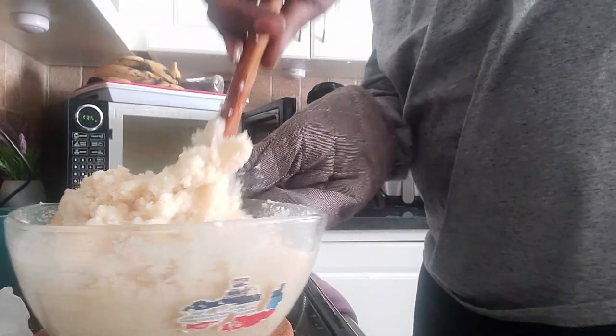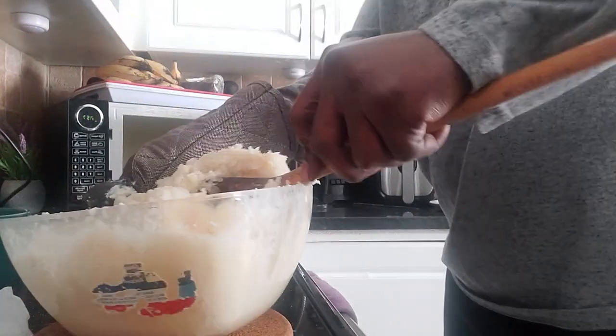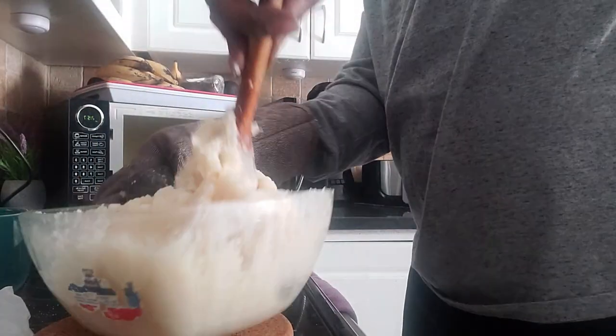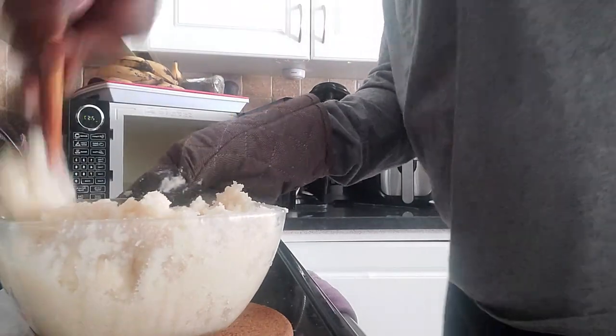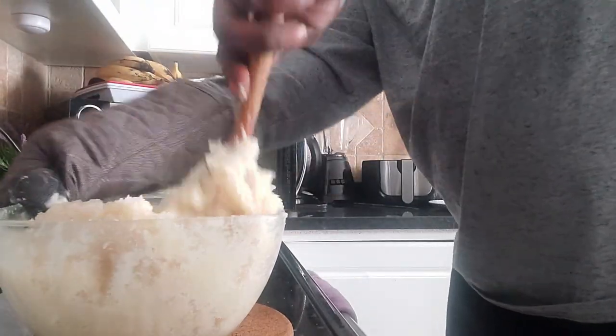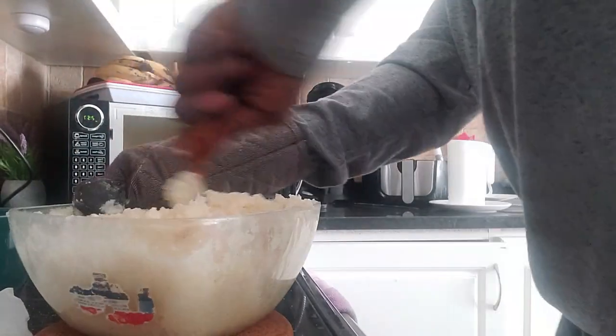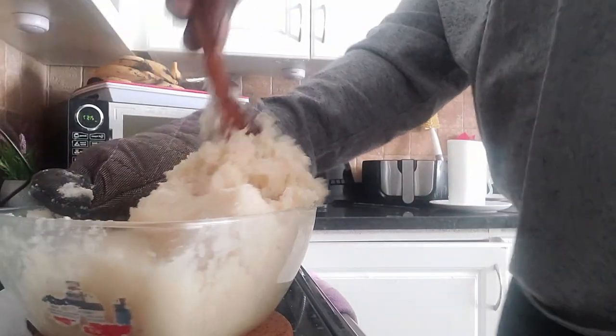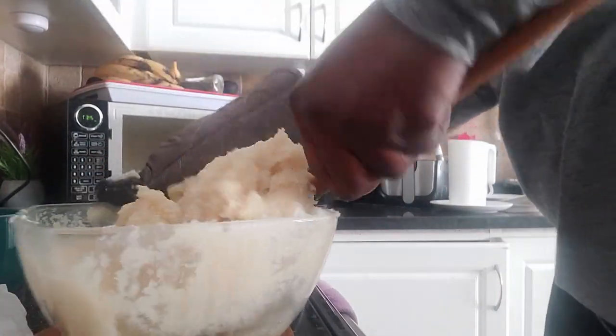You have to stir it properly just so you don't have any lumps or balls — whatever you call it. That's why from the beginning I put more water.